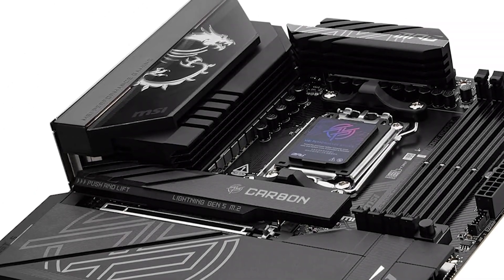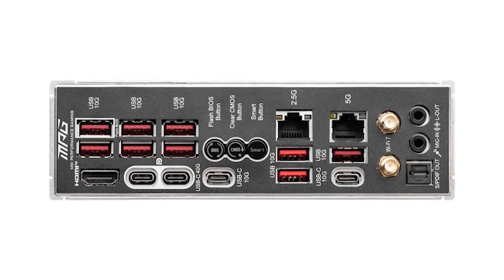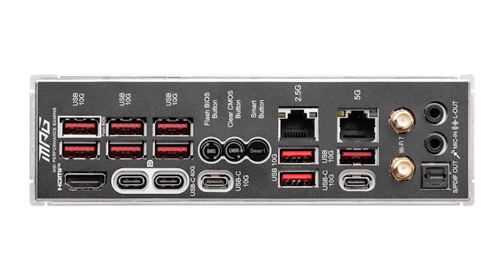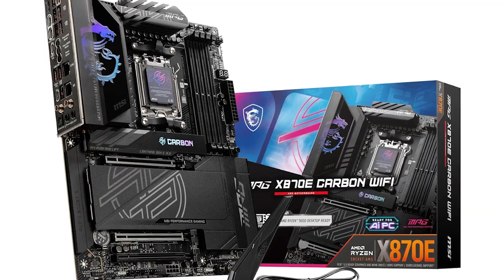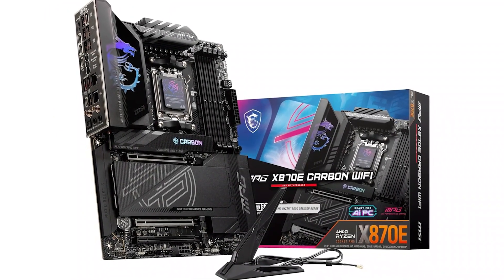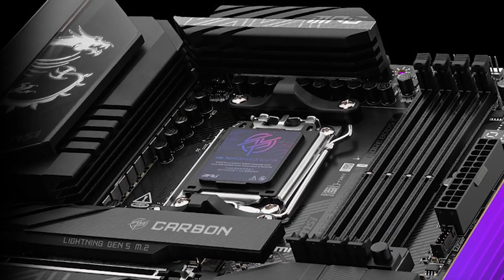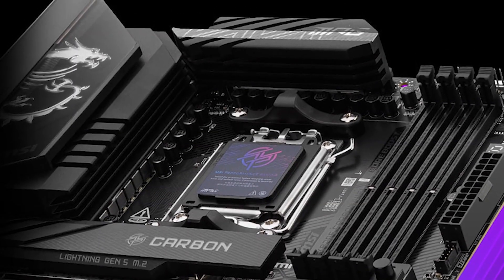Suffice it to say, when you're spending this much money on a motherboard, you won't be missing out on anything. It has all the ports, features, performance, and reliability you could ask for. The main downside then is the price — costing almost as much as a high-end CPU, it's certainly not for everyone. However, hardware enthusiasts won't find anything better.